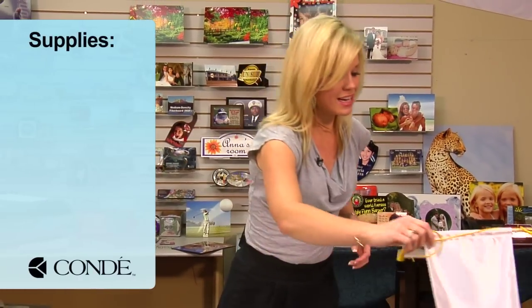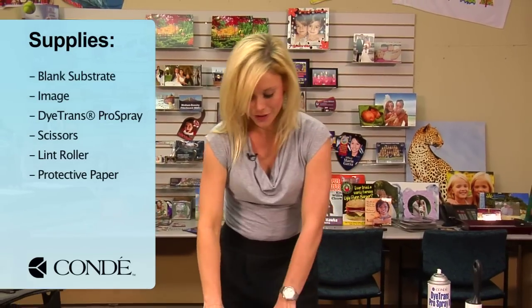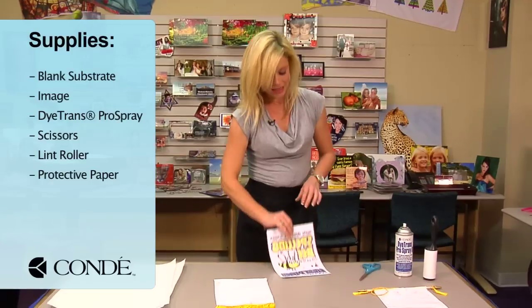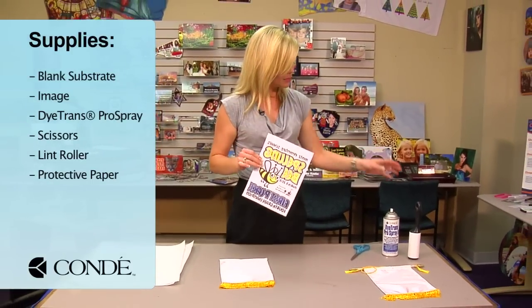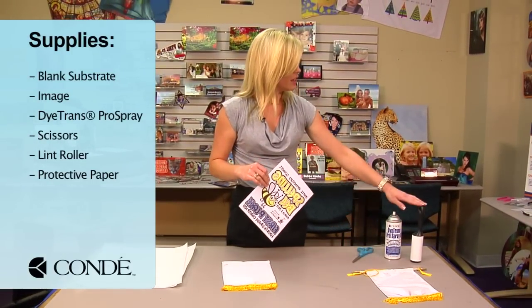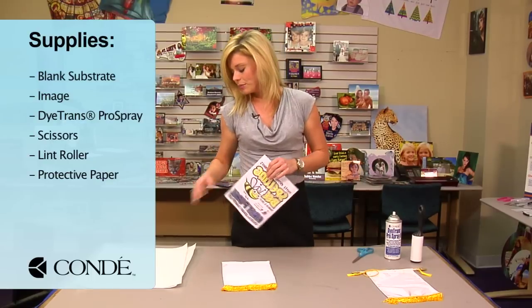What I brought with me today is a blank banner, and we'll do the assembly at the very last step. We also have the image we're going to display, some Kondi Dytrans Pro Spray, scissors to cut out my image, a sticky lint roller, and a couple sheets of protective paper.